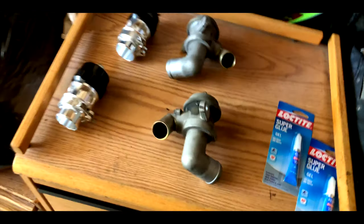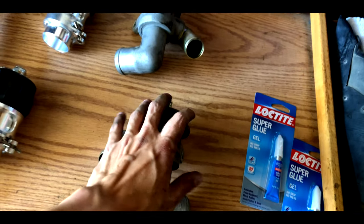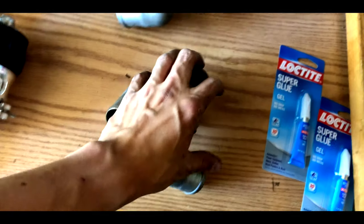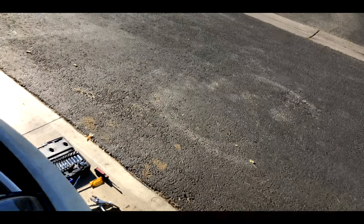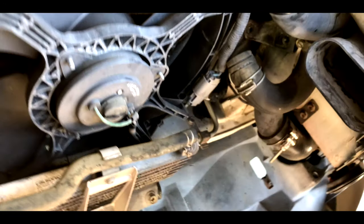I just finished taking out the second one as well. This one was actually a bit harder because of how tight the spot is. But I'm not a professional — I'm just using simple hand tools. This is what it looks like so far.